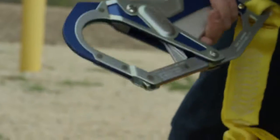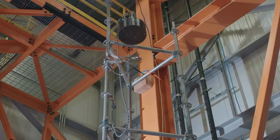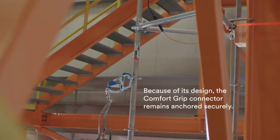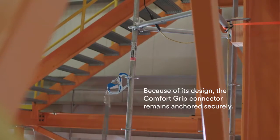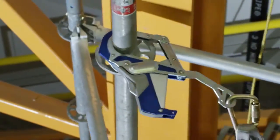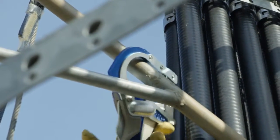This snap hook is made from aircraft grade aluminum and alloy steel. Its design allows it to be used in more applications because it can be loaded in multiple directions due to its ability to self-align with the load in the event of a fall. Using a snap hook that is transverse load rated helps provide workers with more anchorage options while working at heights.